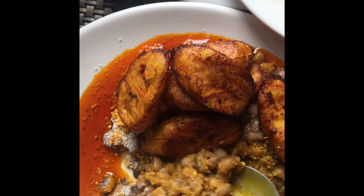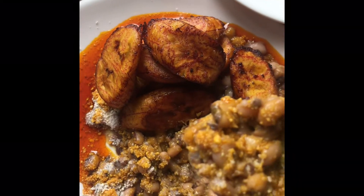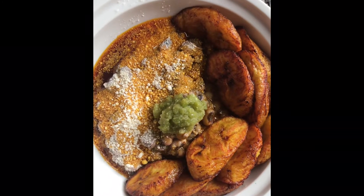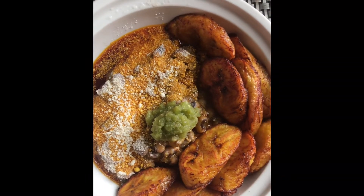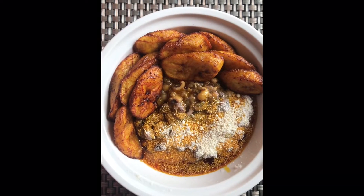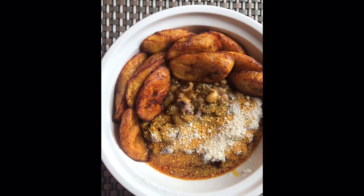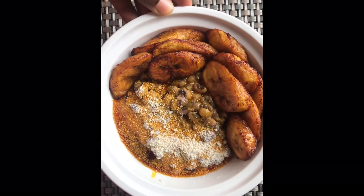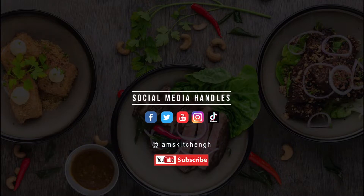Personally, I like my gari and beans without pepper. Some people like to eat it with pepper — just do you, anything goes! Guys, try this for your family and friends and thank me later. Thank you for watching, don't forget to subscribe. See you in my next video, bye!